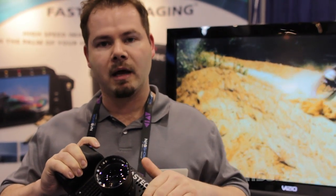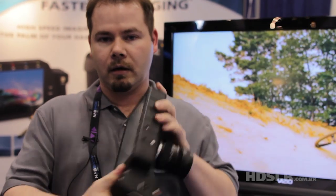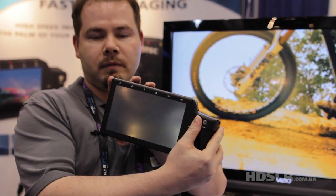It takes C-mount, Nikon mount, or Arri PL mount lenses. It has a removable battery system that lasts three hours per battery, and a seven-inch monitor on the screen.